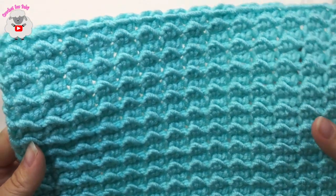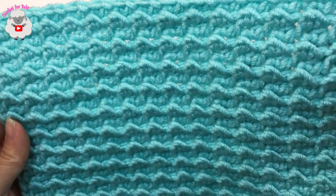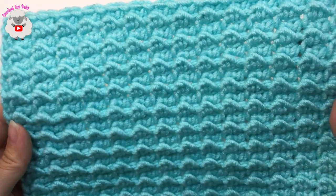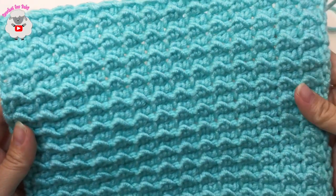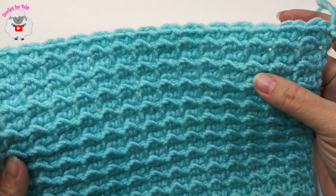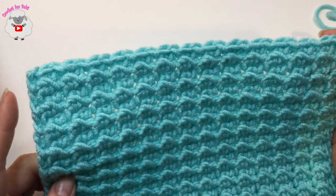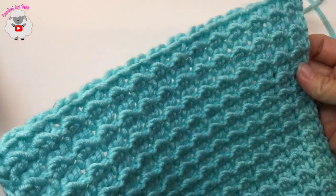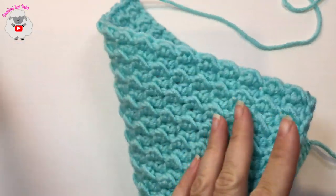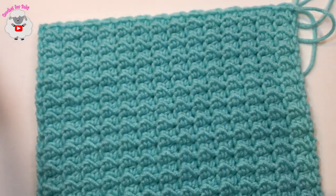Hi everyone, welcome to my channel Crochet for Baby. Thank you for watching and thank you for subscribing. In today's tutorial I'm going to show you how to make the crunch stitch. I've been asked by a couple of subscribers to show them how it's done. It's a very easy stitch — it's got lots of texture, perfect for baby blankets, it's reversible, and this is what it looks like. Let's get started.